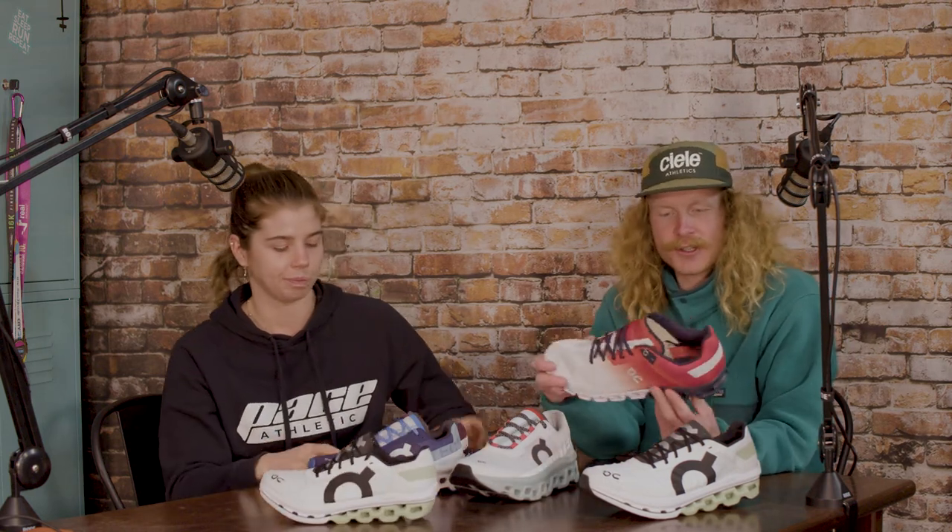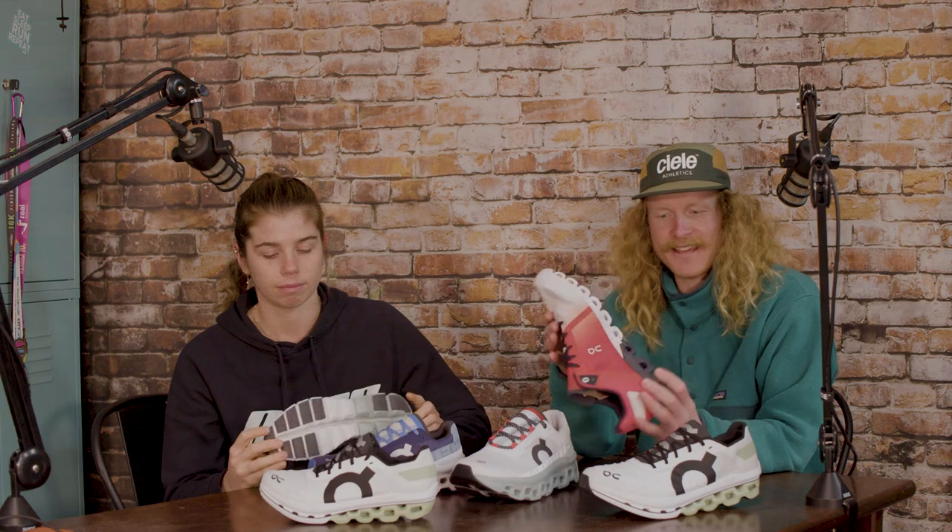So in summary - race day, you want the Cloud Boom Echo. It's got the carbon plate and it's just going to act as a spring the entire race, and it's feather light compared to the other shoes in the range. If you want a versatile shoe to train in for the next three weeks and to race in on race day, the Cloud Flow is a good option. They're really lightweight, and going uphill it's quite a nice shoe for that.